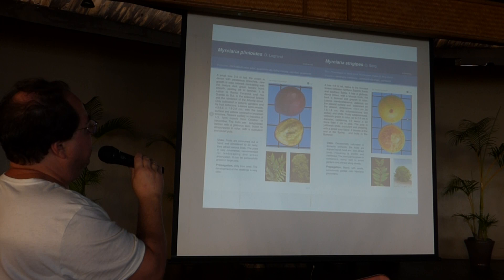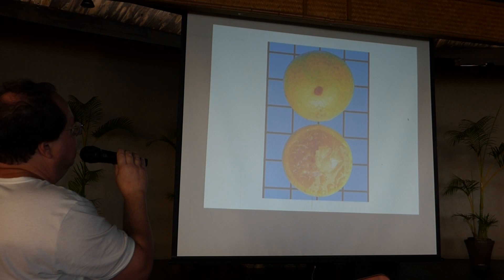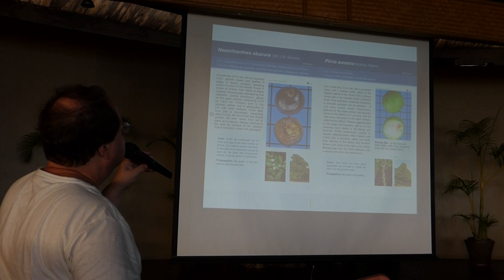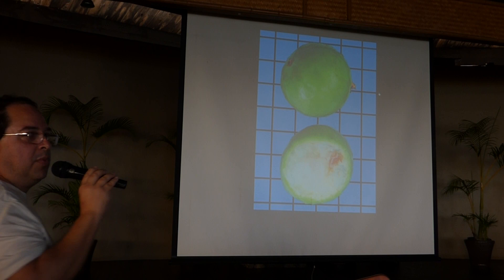Myrciaria extremipis is another relative of yellow jabuticaba, but it has some kind of citrus taste mixed in — very interesting. Now we go to the jabuticaba. I want to show the very best cultivar of white jabuticaba — brancamel. This is a very big one — three centimeters in diameter fruits — very sweet and small seeds, contrary to other varieties of Aureana. This one is the very best.